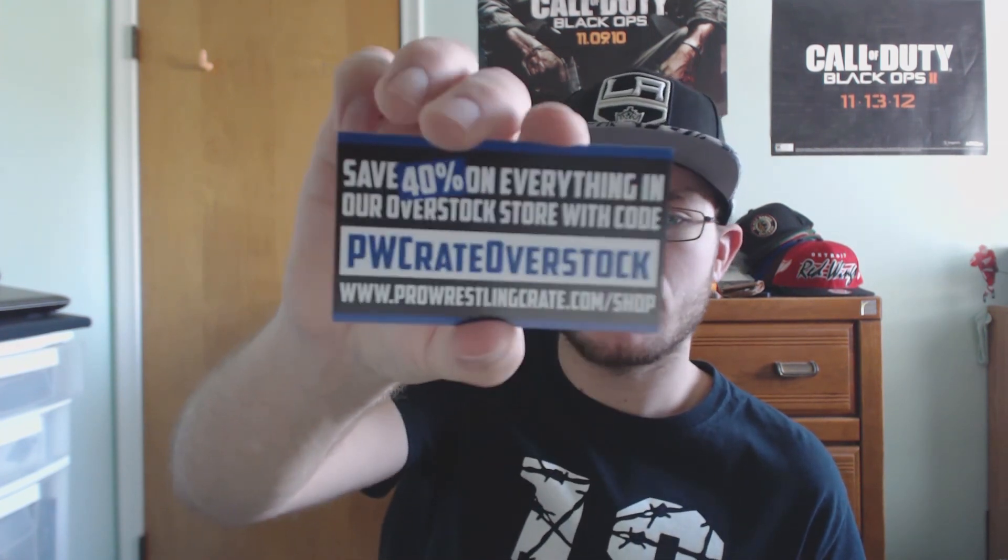The card says save 40% on everything in their overstock store with code PW Crate Overstock. So basically if there's anything you guys have seen in the past that you like, it should be on the website for sale. Go to prowrestlingcrate.com/shop and use the code PW Crate Overstock for 40% off everything. I'm not gonna use it, so hopefully somebody else does.